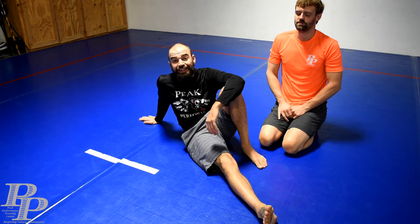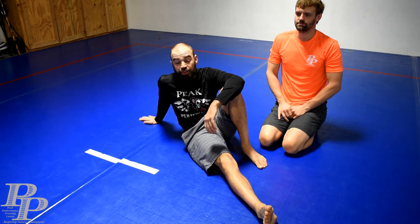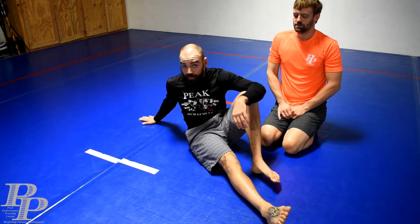Hey guys, we're here with another tip of the day. This is going to be a knee lever sweep from the half guard. We're going to use this to sweep and we can also use it to get an underhook when we're in half guard.